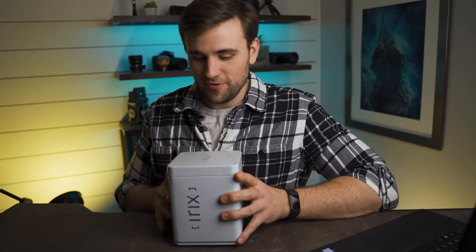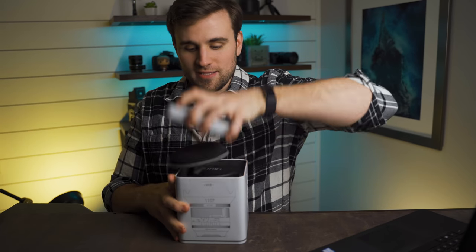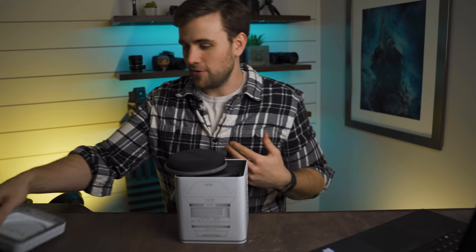Have you ever had a lens that you thought was the widest lens you would ever need, and then you saw another lens that was even wider? Well, this is that lens right here. This is the Irix 11mm f/4, and it's actually a really cool lens. It comes in a neat aluminum tin, so let's crack this thing open and see what it's all about.